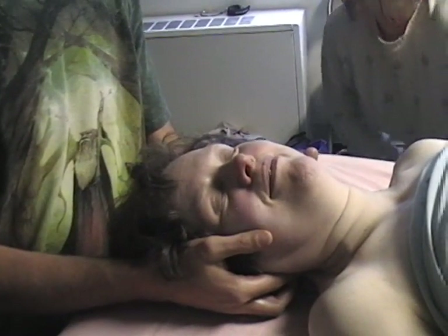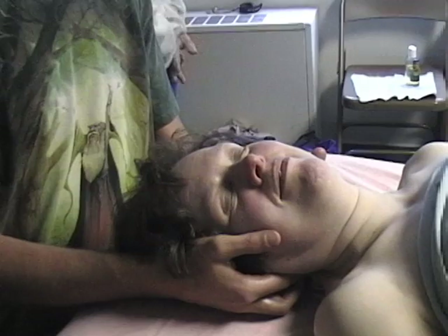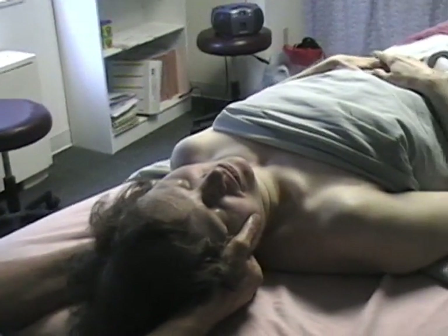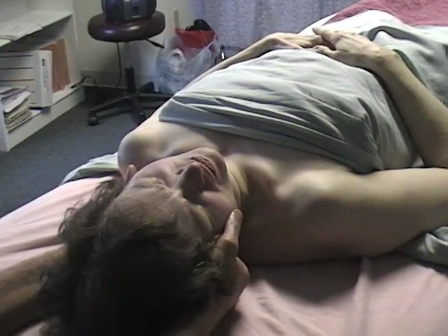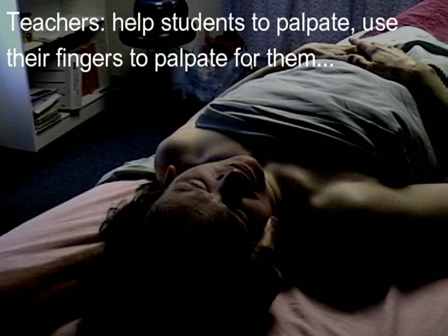Right here is the spinous process of C2. So if you come over into the muscles right next to it and then make an up and down motion like that, you can feel it. Because that's when it's going diagonally — it is going diagonal. It's really easy to feel. You can even feel the diagonal fiber of it.